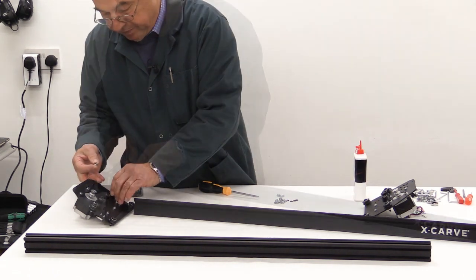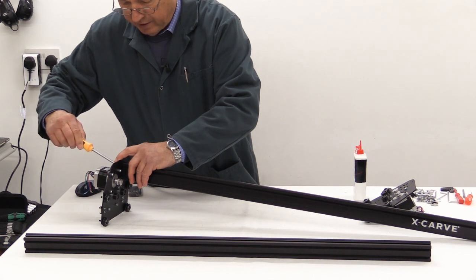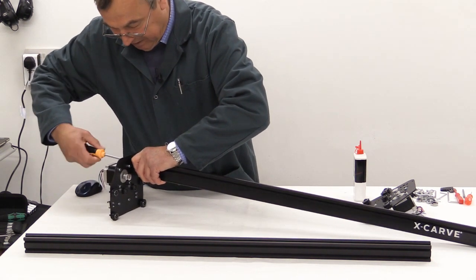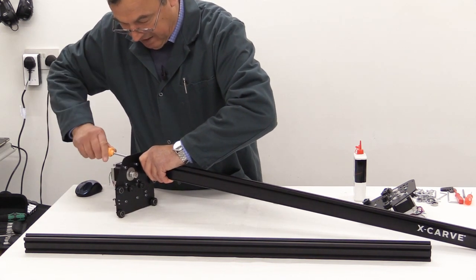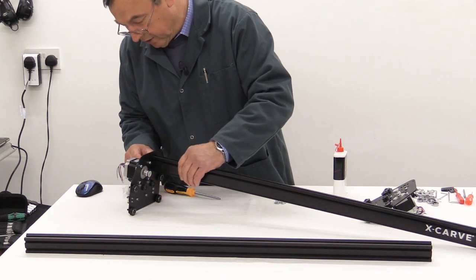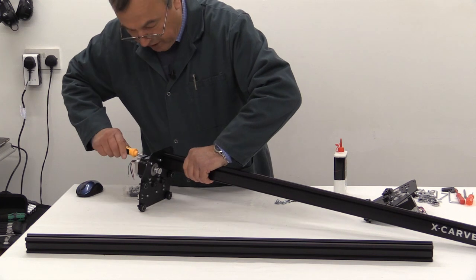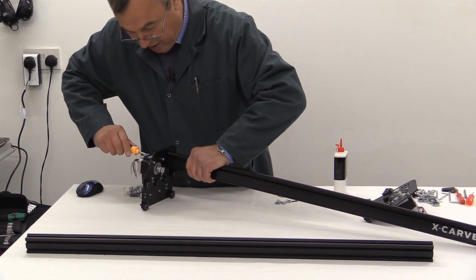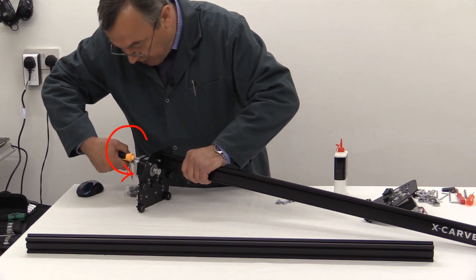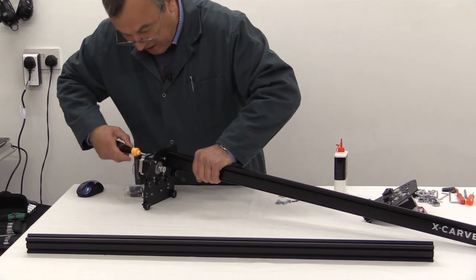If you've never done self-tapping screws before, don't be put off by this stage — it is just a question of technique. As you screw, you've also got to push: apply a radial turning action while also pushing the screw in axially. That makes it a lot easier.